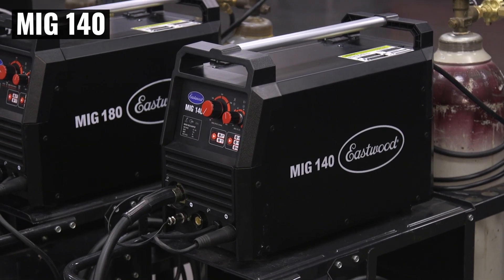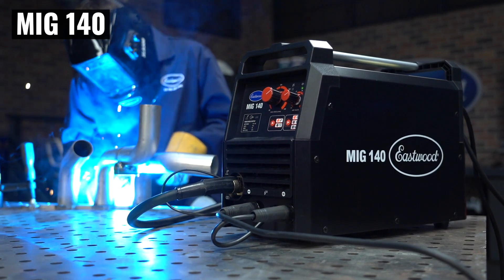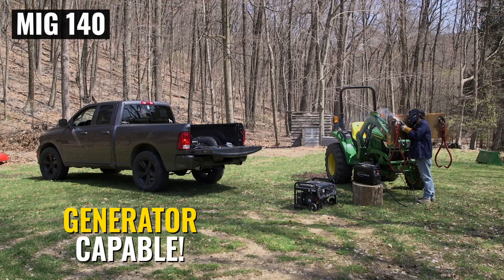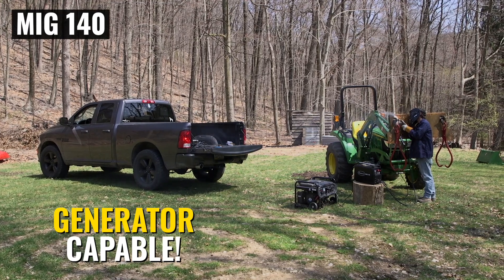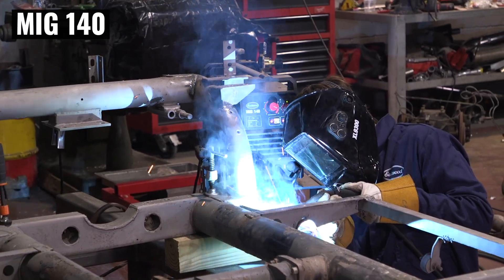Take the MIG 140 for instance. We've designed this machine from the ground up to be an update and improvement on the MIG 135. It now features inverter technology, an all-metal drive motor, and multiple weld modes to get the job done quicker, easier, and better.